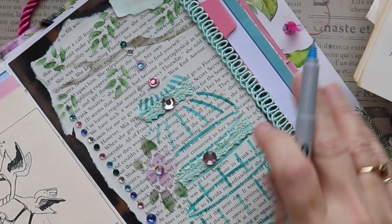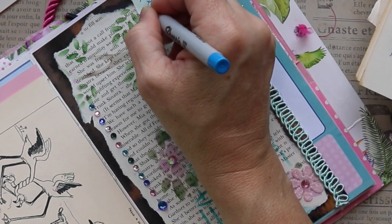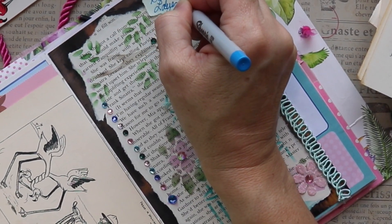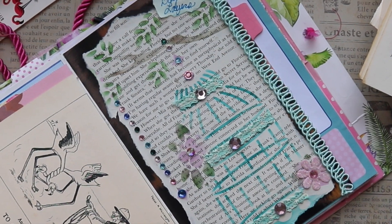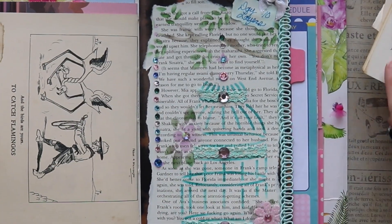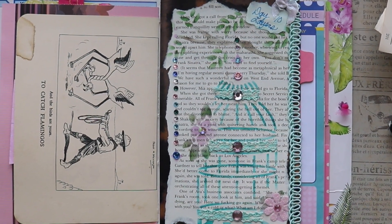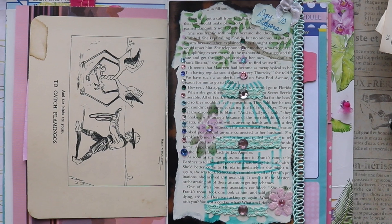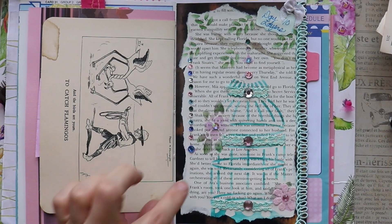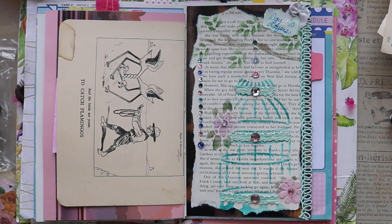Let me know if you are participating in Junk Journal January so I can go check out your video. I really appreciate you spending time here. I've got Meg Journals and Get Messy Art linked in my description box, as well as my friend Pam Van E. Thank you again, Pam, for the green ink — I had a lot of fun using it in these past couple of spreads. Thanks for watching — see you soon.